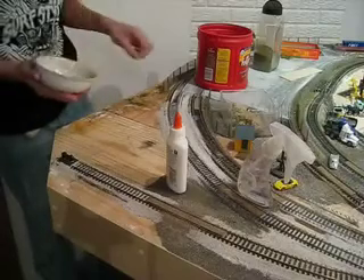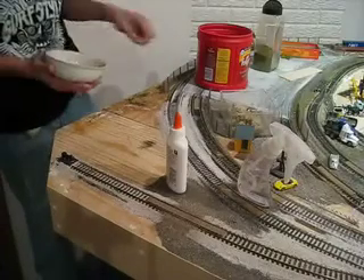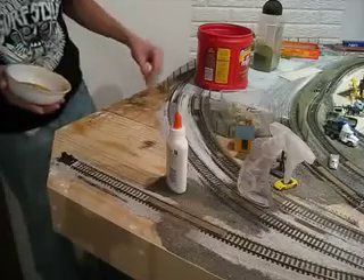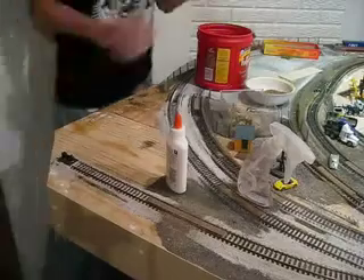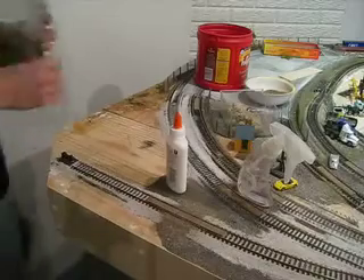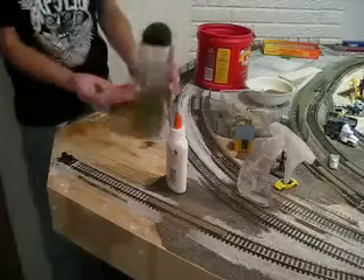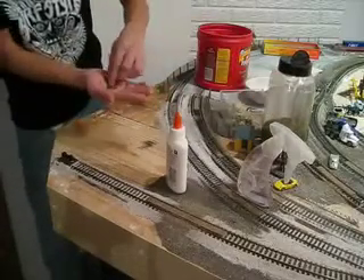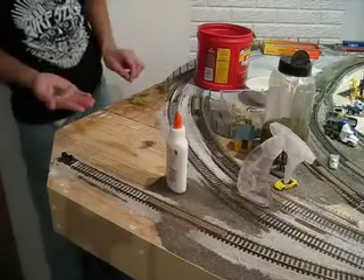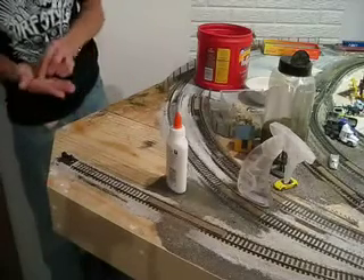Then I take this dill weed stuff I have here — I got it from the hobby shop, and it's a little bit bigger. So I'll put my hand and then just take it and sprinkle it in the areas that I want it to be darker, where I'm going to put more bushes and everything, or where the glue is still showing. I didn't get too much, but I can redo that later.